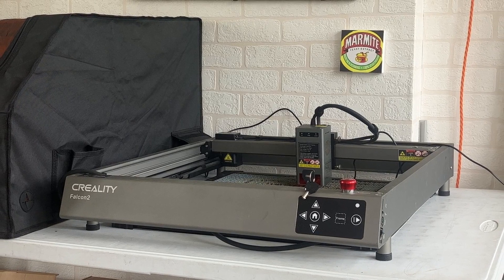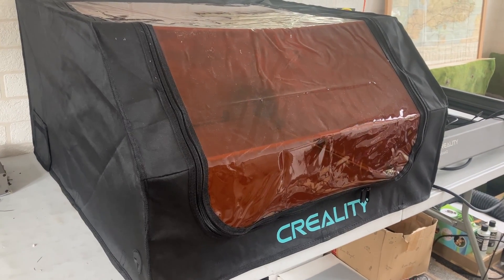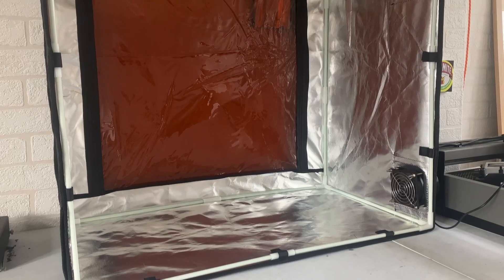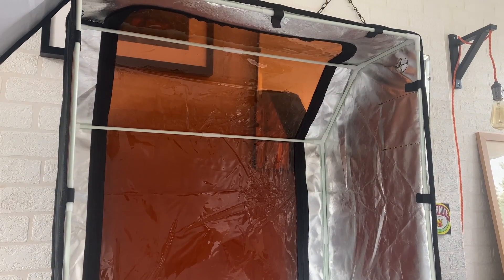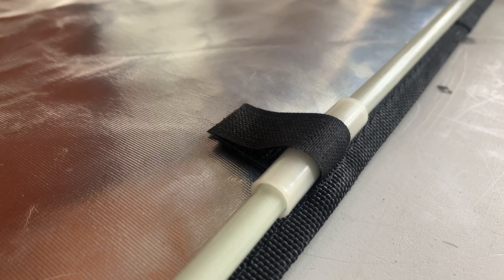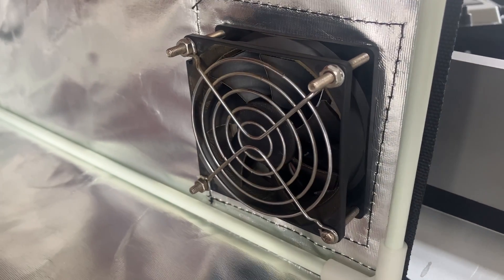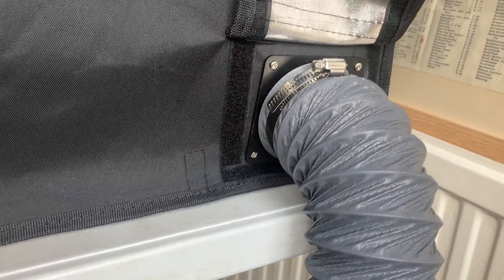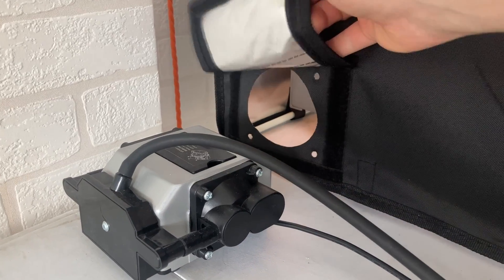Here is the Falcon 2 which you've all seen before, but beside it we now have the enclosure which is really what we're interested in today. It's a fairly simple design with an open bottom that just sits over the Falcon 2 and contains all the nasty smoke. The main structure is a set of rods that all push together really easily and then the canvas hood just pulls over the whole thing. There are some velcro tabs on the bottom which just hold it securely onto the frame. There's also an extractor fan on the side which you just screw into place and then you can attach the pipe that's included to vent all the smoke out the window. You can attach this on either side too depending on what works best for your own setup.